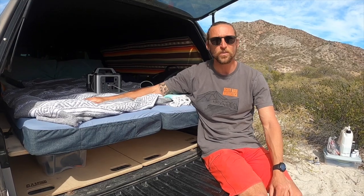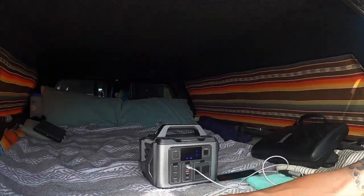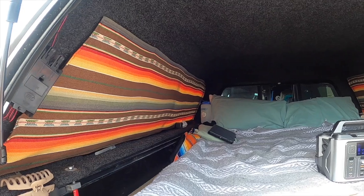That's our truck system setup — sleep and storage. The curtains are made by yours truly, Aubrey and I on the sewing machine. They are some sort of Mexican blanket fabric that I found online.